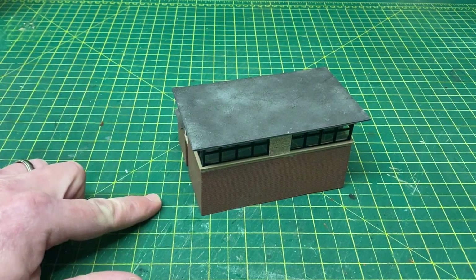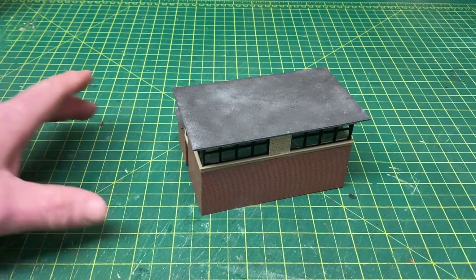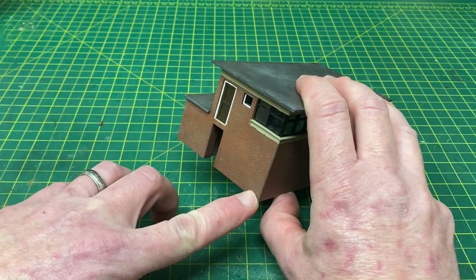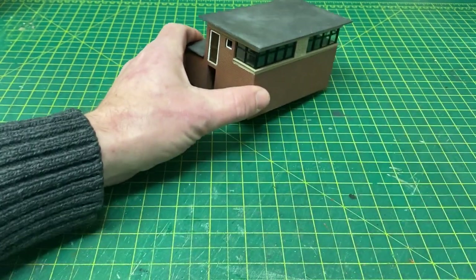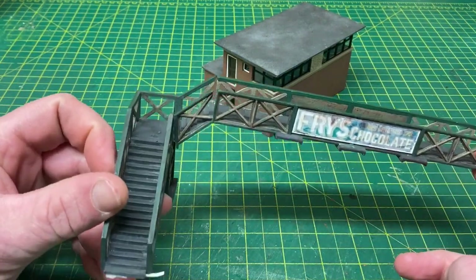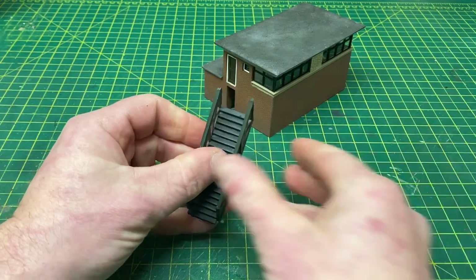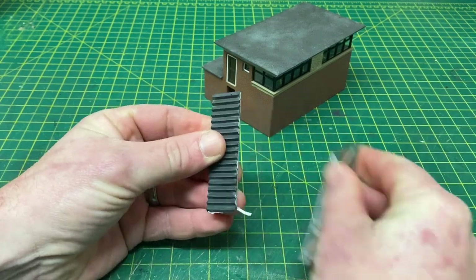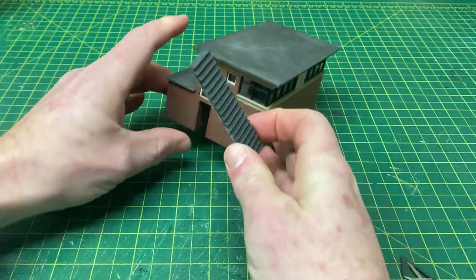If you wanted to opt for the galvanised version, the Ratio signal box steps kit would work absolutely perfectly for this. My intention originally was to create some scratch-built steps and I bought materials to do it, but upon playing around with them I discovered it just doesn't work. So my backup option is raiding the scraps box — this section of stairs from the old Airfix footbridge kit will work absolutely perfectly.